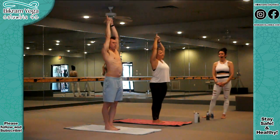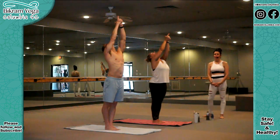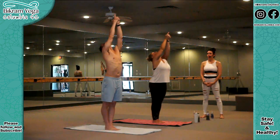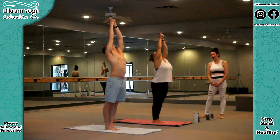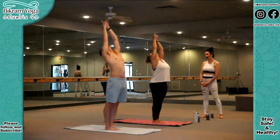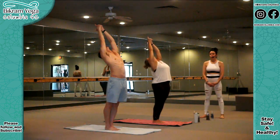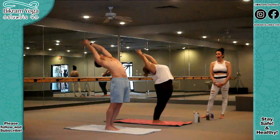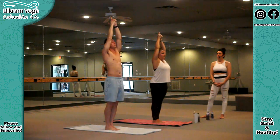Now backward bending. Take a deep breath. Full lungs. Drop your head back as far as it goes. You're going to keep your palms together. Stretch your arms up towards the ceiling. Breathe in. Back with your ears. Push your hips forward. Then arms back. Look back. Fall back. Way back. Go back. More back. Inhale. Breathing. Come up. Stop in the middle.